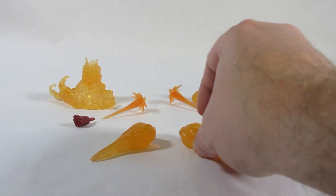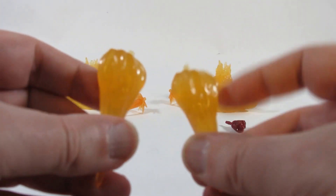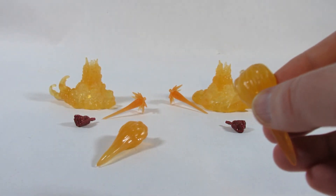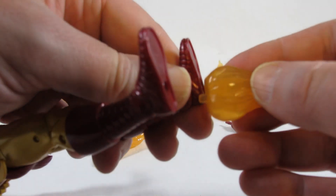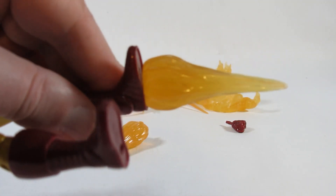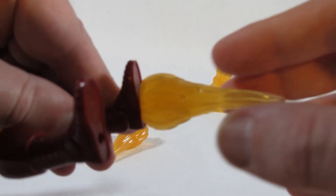We also have blast effects for the feet, with pegs — one for each foot. There is the peg hole on the figure, and we plug in the peg on the bottom. So he's rocketing into the sky with a huge blast of energy from the bottom of his feet.